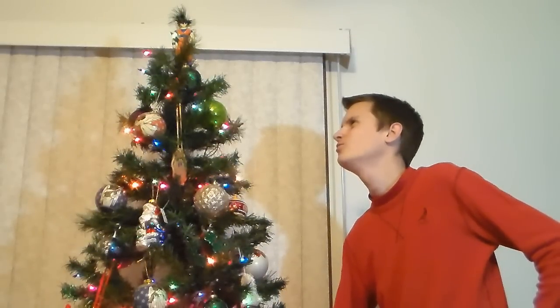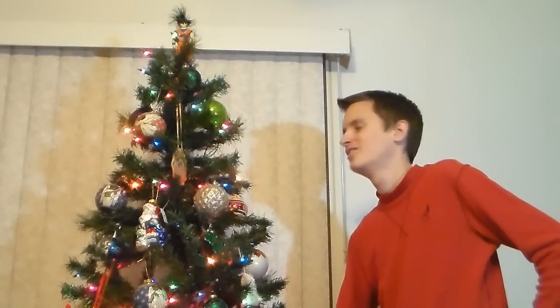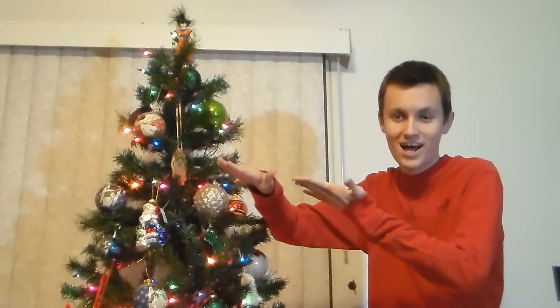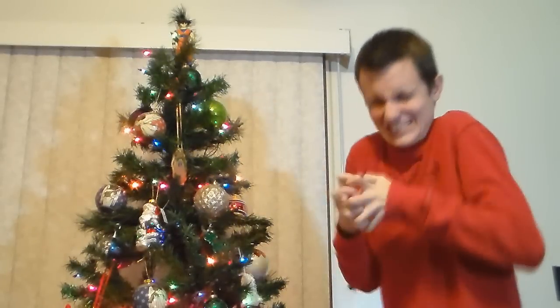I don't care what anybody says — you will forever be my champion of Christmas, Goku. Isn't Christmas a wonderful time of the year? That same time of the year where you spend hundreds of dollars on people you only see maybe three or four times a year. Yeah, it's just so great and lovely. I could just kill it.